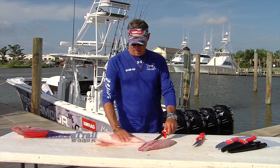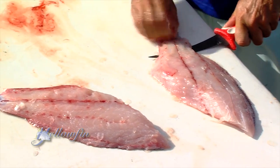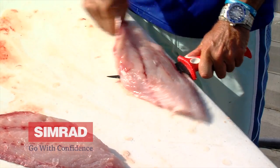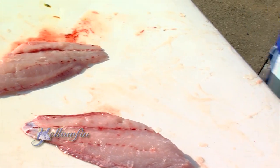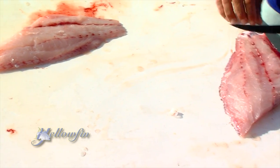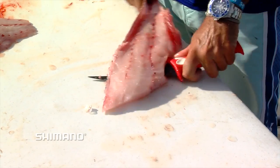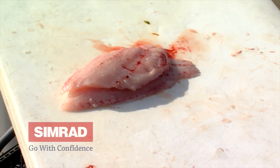Now we're going to get rid of the skin. We're going to get the blade flat on the table — we're not sawing, we're just pulling the filet towards us. That's gone. Do the same cut again — especially when you're doing dolphin or lots of snappers, do the same cuts over and over again.